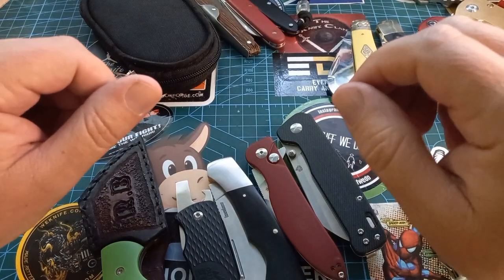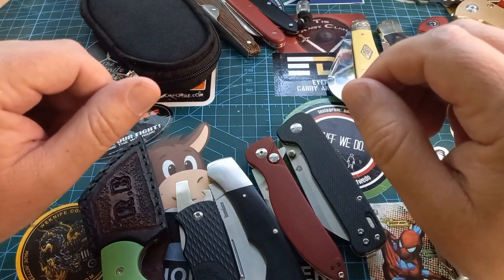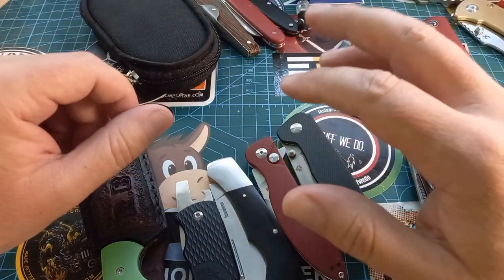Good day world and welcome back to 'Stuff We Do' where we do all the knife stuff you love — knife reviews, knife tests, knife modifications, and outdoor stuff with knives. Today we are talking biltong knives.